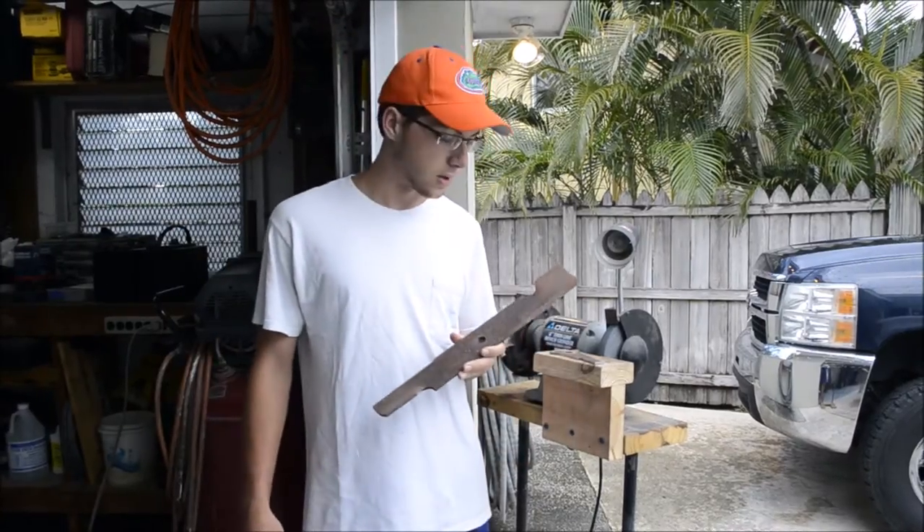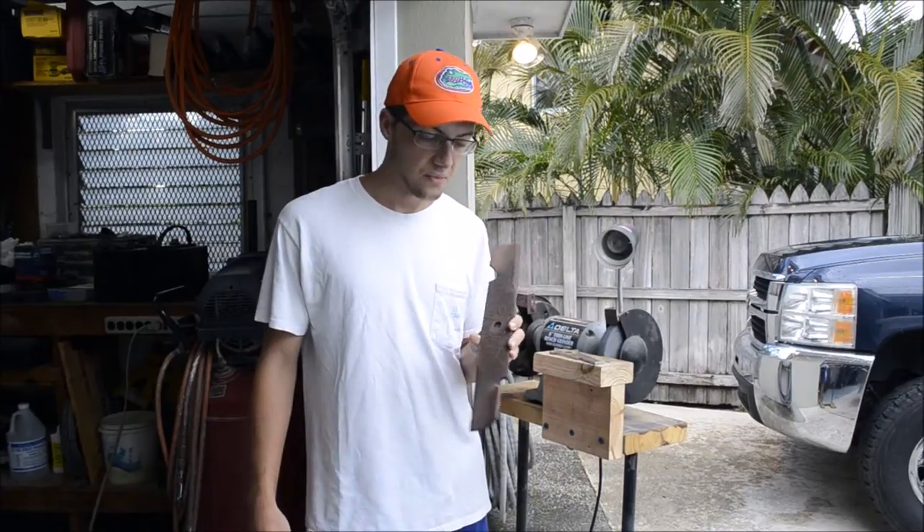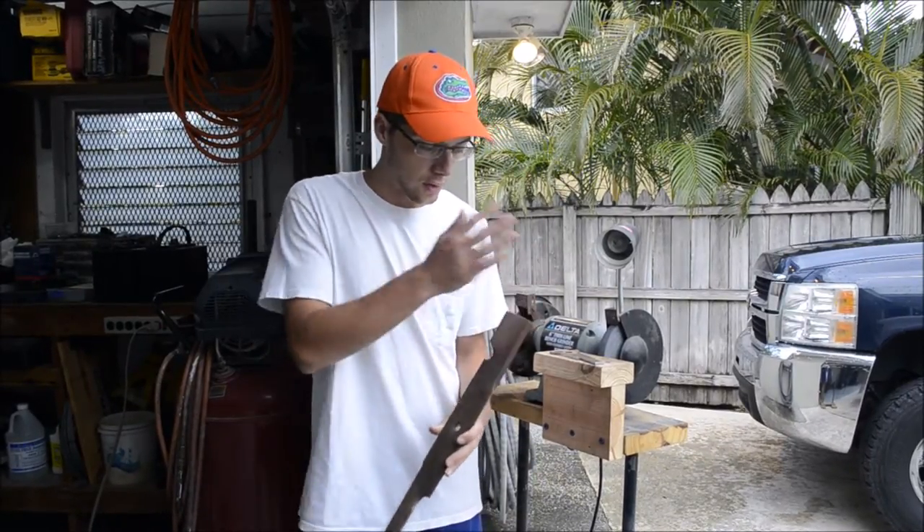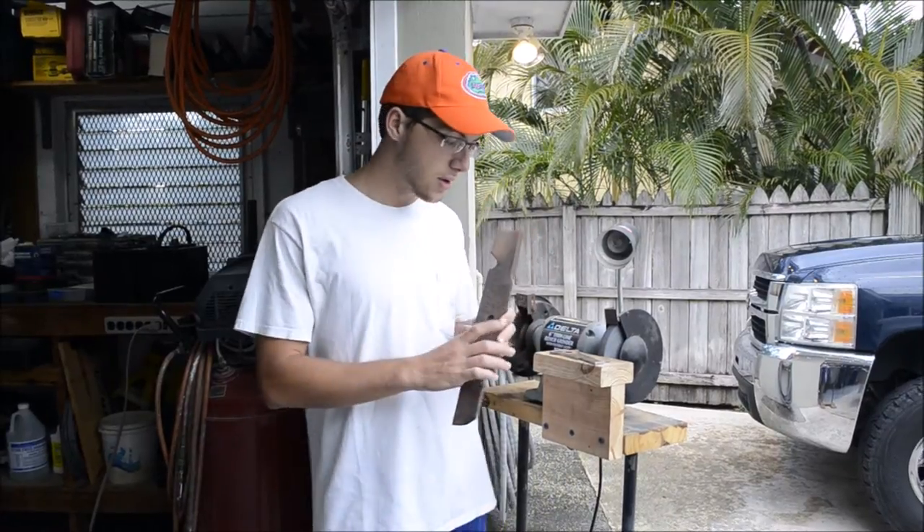Hey guys, I had a bunch of these old wand mower blades all rusted laying around the garage and so I decided to go ahead and make an axe out of one of them.